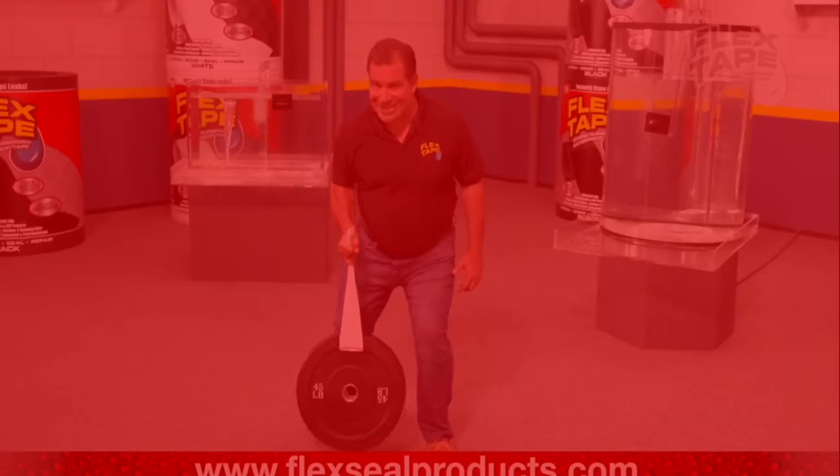Flex Tape is perfect for marine, campers, and emergencies. Flex Tape is super strong, and once it's on, it holds tight. And for emergency auto repair, Flex Tape holds up even in tough conditions.